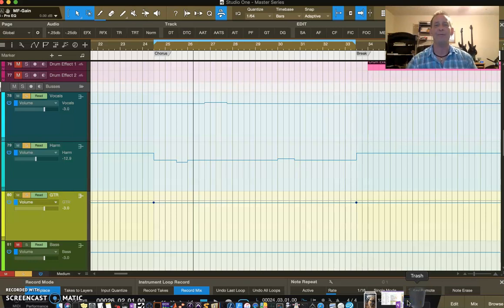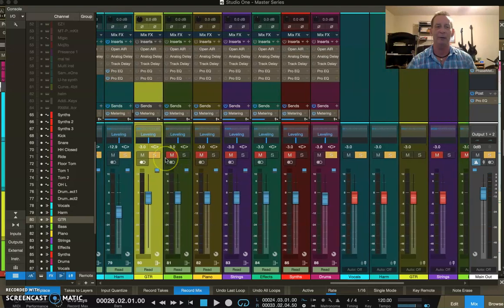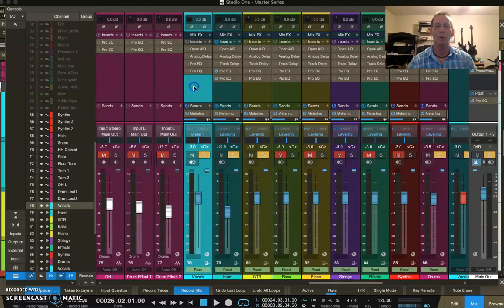Welcome to Friday night's video in our Master Series. This is the 111th video in our Master Series and the 8th video in our group mixing phase. In the last video we finished up dealing with mixing the harmonies into the vocals.